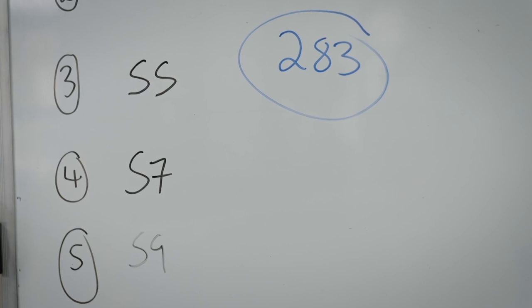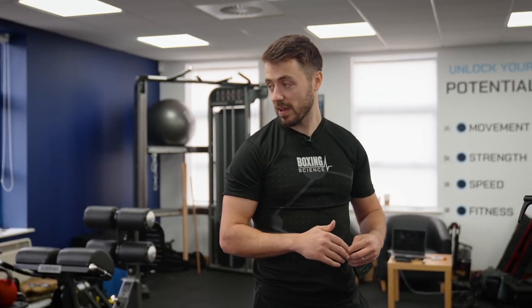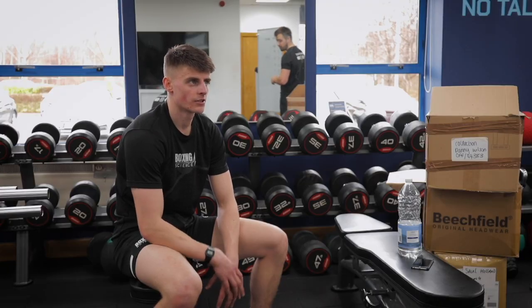A total of 283 seconds — so you're in the gold category. Not right at the top, but you're very much up there. Fantastic effort. Well done, cheers Tommy.